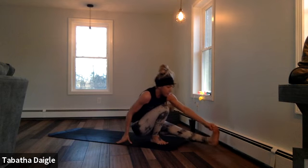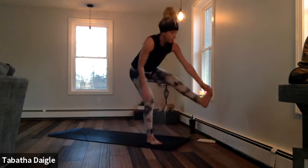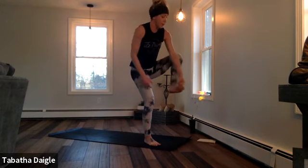Find that bind, pull the belly button in, shift the weight, hold it, try to come up. Can use those fingertips if you need to. Hello legs. Big breath into tree.